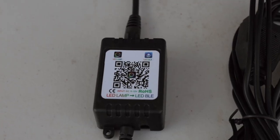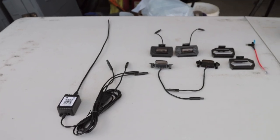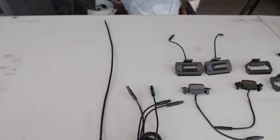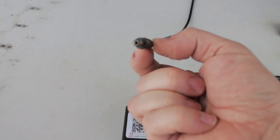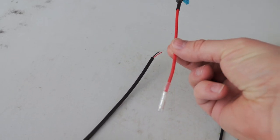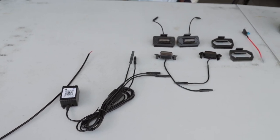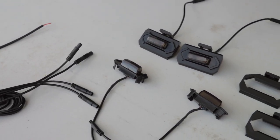This is an LED controller. That QR code takes you to the app where you can control these in different lighting modes. This has a DC plug on the end that came with an open end that you'll have to tie in to a ground and the add-a-fuse that comes with it. I'm going to set things up a little bit differently because I already have a set in the grill. Now that we've covered all that, let's start installing these.